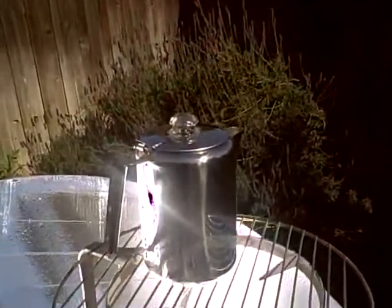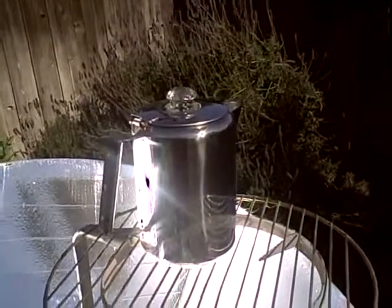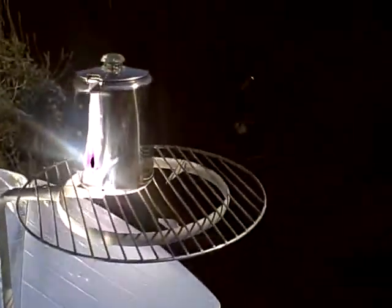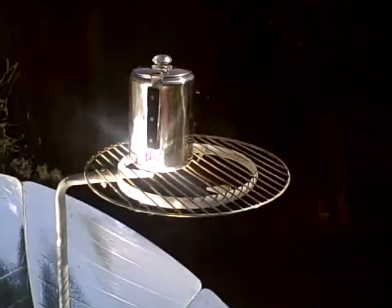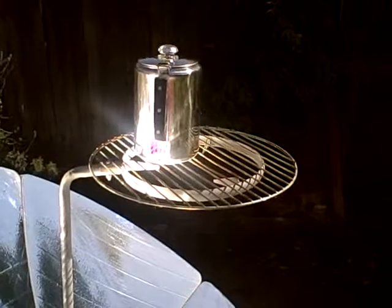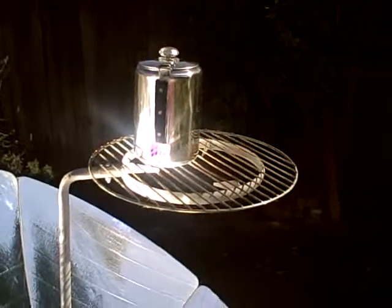I think that's really making a shine. I'm going to get around here so it doesn't... and it's perking away. Maybe 5 minutes it took to start perking. I didn't even blacken the bottom, which I thought I would probably have to do.